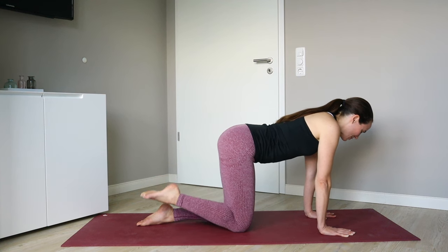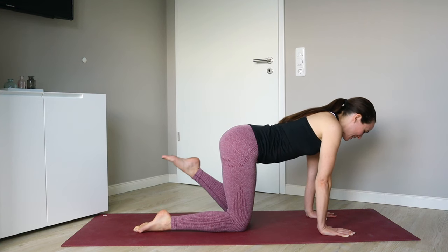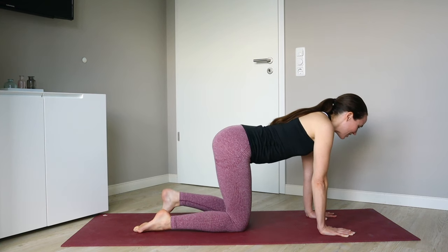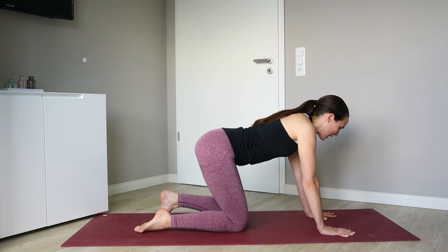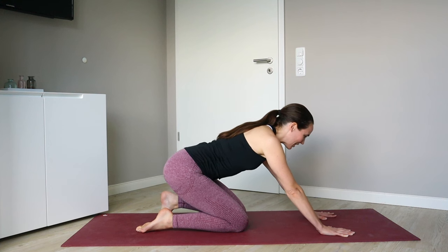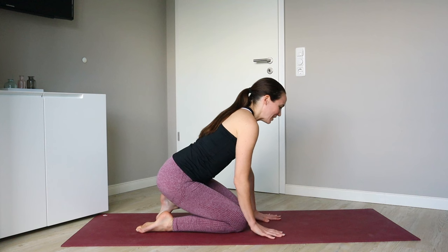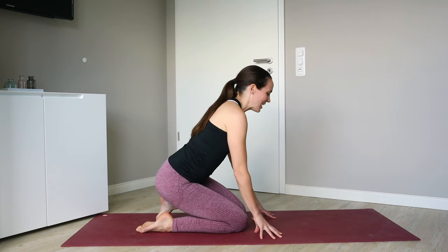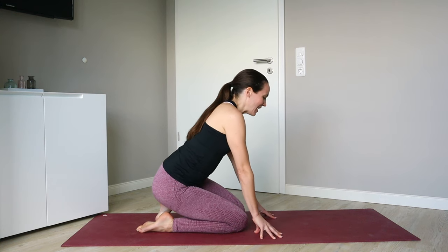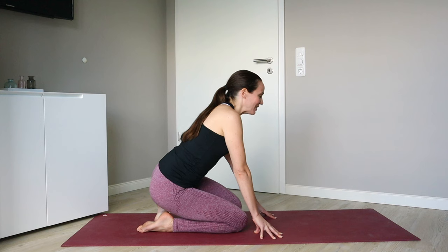Noticing any differences between the left and right sides as we come to side two, tucking the left toes under now. Slowly sitting your way back, holding wherever you'd like to hold. And maybe you straighten up slightly through the spine, maybe you tent those hands and lift slightly through that left knee, pressing the heel back far behind you.